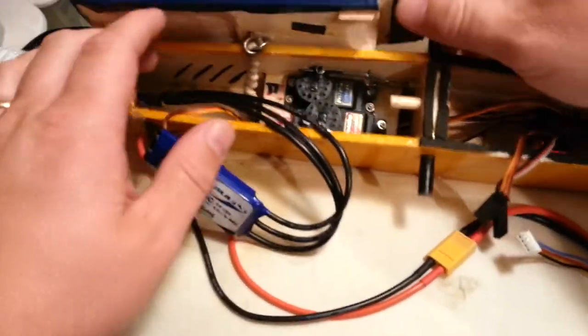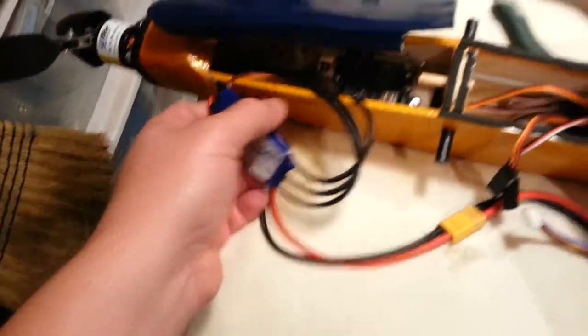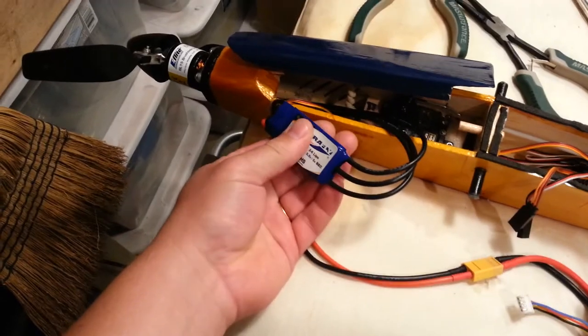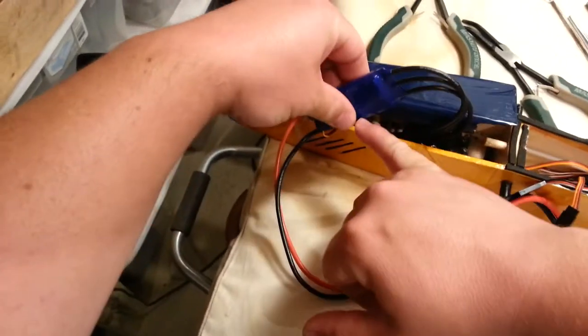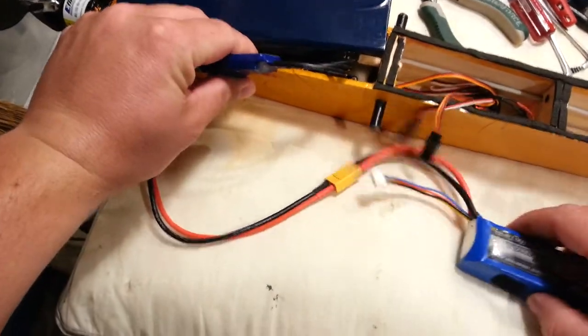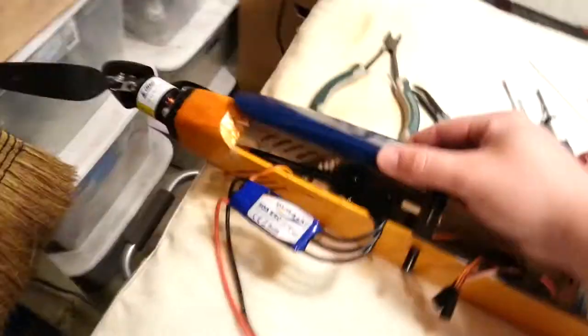The next step is going to be to determine placing for all the stuff in here. One spot gets pretty warm — right there — it's really warm, not sure why it's so warm. We'll find out if it catches on fire. I've disconnected the battery, and the transmitter is off.